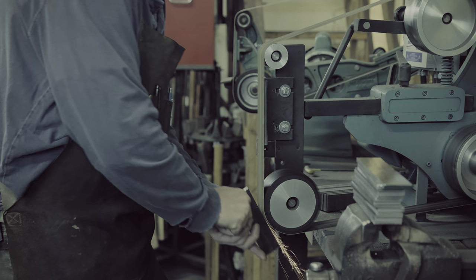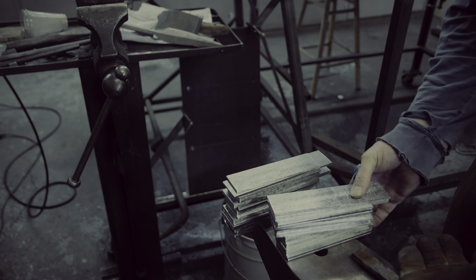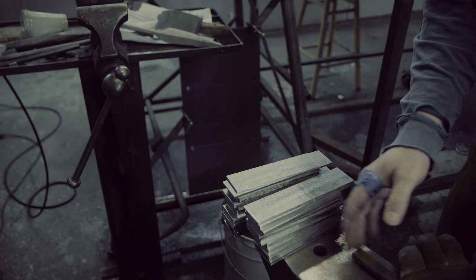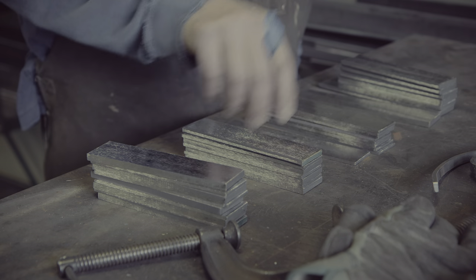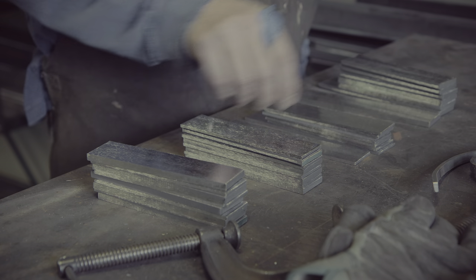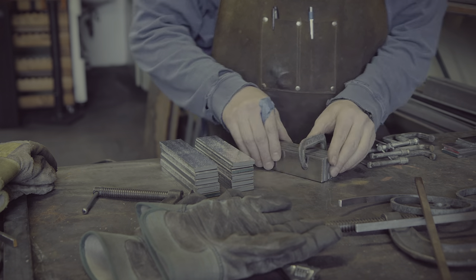1075 is a reasonably plain carbon steel that will etch dark when put into ferric chloride. 15n20, on the other hand, contains a lot of nickel and will stay quite bright in comparison to the 1075. As a result, when forging out such a billet, you would see 9 alternating lines of different colour in the steel.